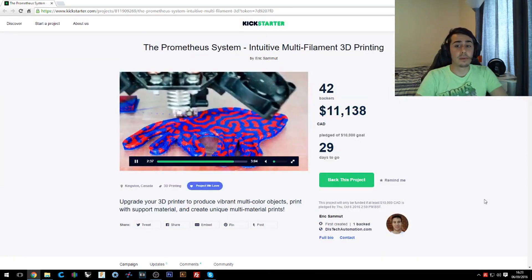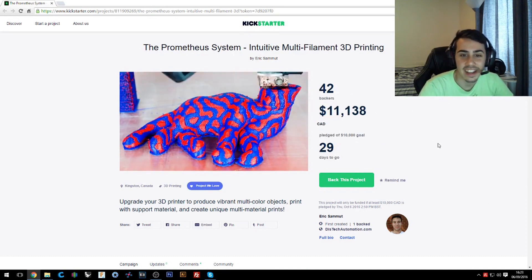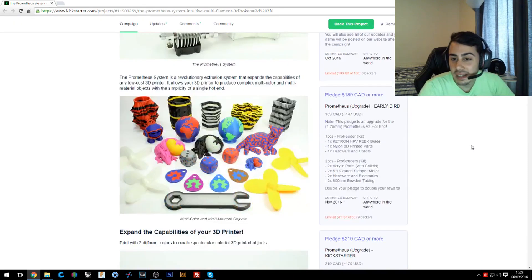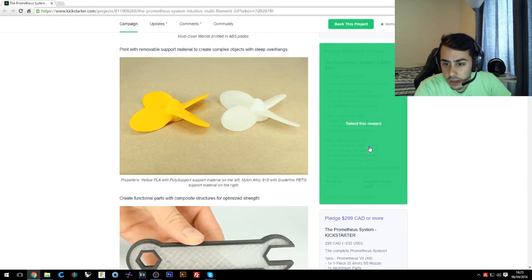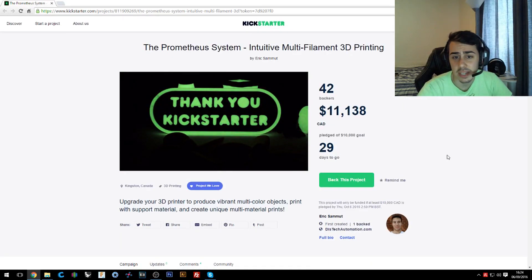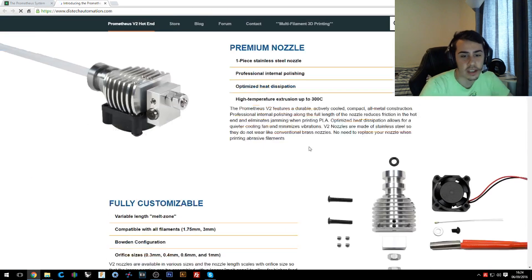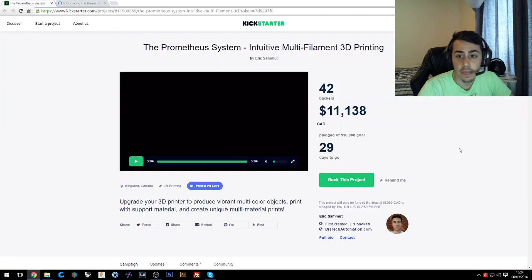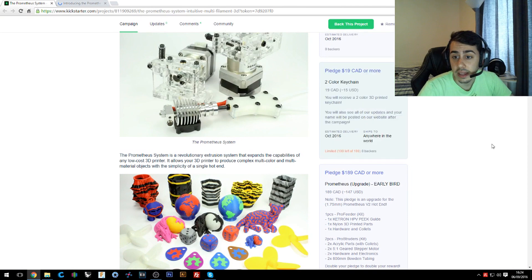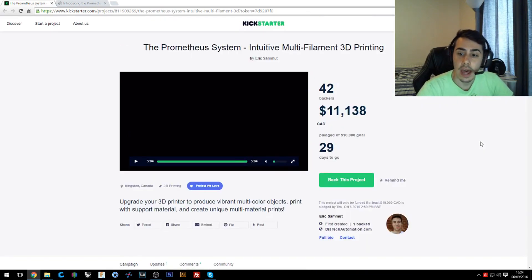It seems a really promising campaign. They just hit the goal while we're speaking, and the price is good — it's around 259 Canadian dollars for a full kit. It seems a really nice company; they're not just jumping on this technology. They were already doing extruders, and they say in the campaign they will ship in November, which is quite soon.